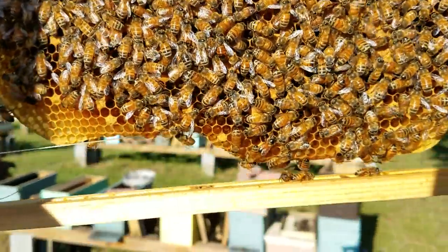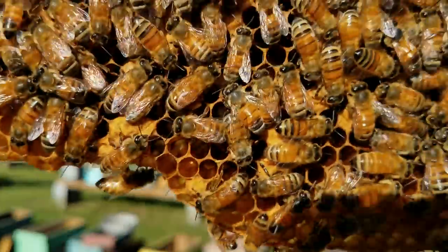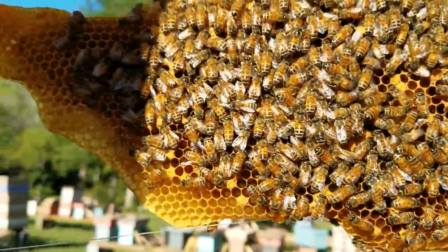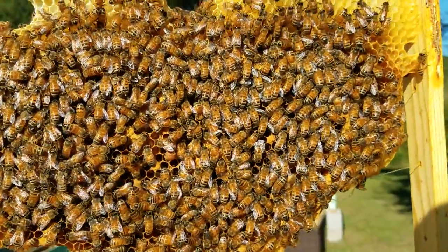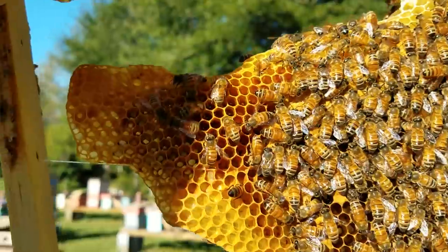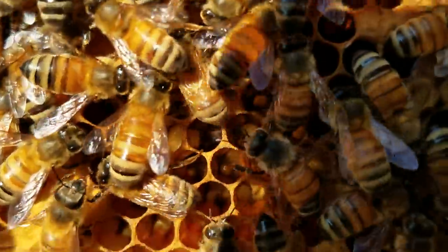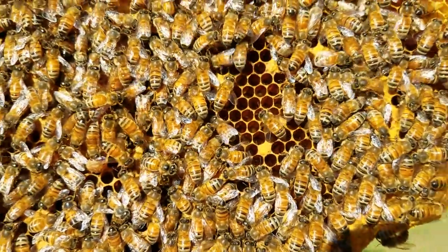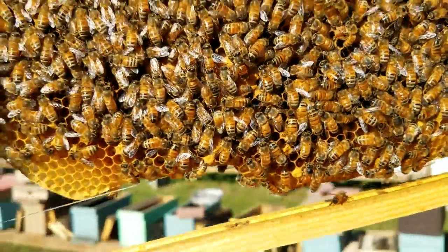What you want to do is look — right there's a queen cell hatched. Look through your hives and make sure. This one is actually an outside frame as well — it's got eggs, larvae, and honey mixed in this frame.